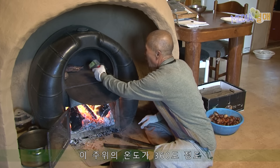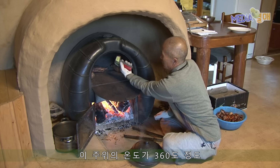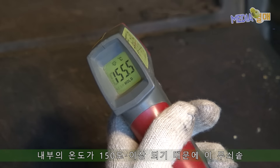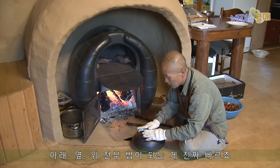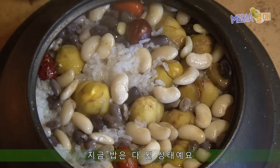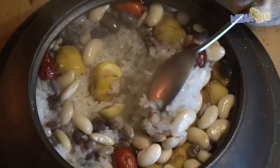이 주위의 온도가 360도 정도 된단 말이에요. 상판에 150도, 이 내부의 온도가 거의 150도 이상 되기 때문에 이 무쇠솥의 아래, 옆, 위가 전부 밥이 되는 게 물이 좀 빠르지요. 밥이 지금 다 된 상태예요, 이 정도로 밥이 다 된 거예요.